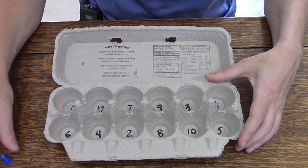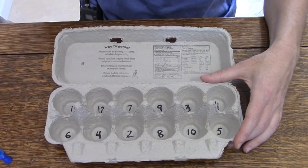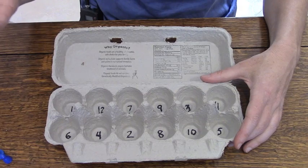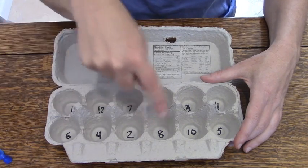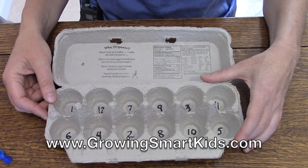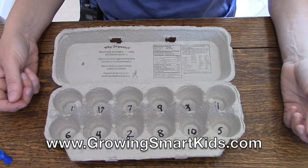If you were doing multiplication and just starting out and didn't know all the way up to your 12s, you could just write easier numbers — maybe 1, 2, 3, 4, 5, and 10 — and write those a couple of times in here, and then you would practice multiplying some easier numbers until you got better. And that's how you play Egg Carton Math.